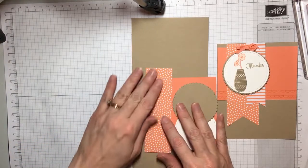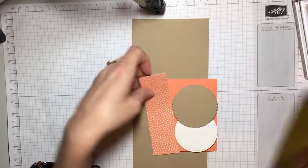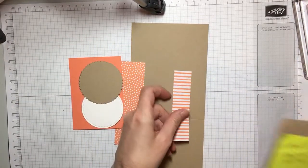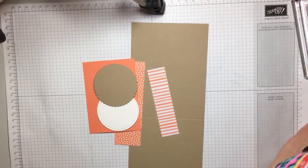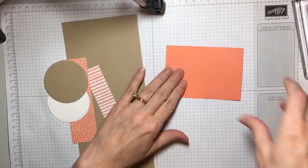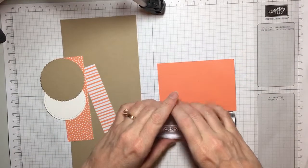So we're going to use the Grapefruit Grove piece and it is five by a half, and then we're also going to use a strip that's four by one. We're going to start with our piece of Grapefruit Grove paper which is four and a quarter by three, and we're going to just give a little detail to it.